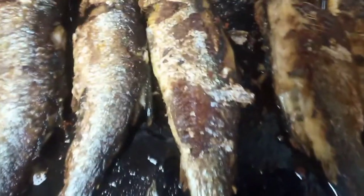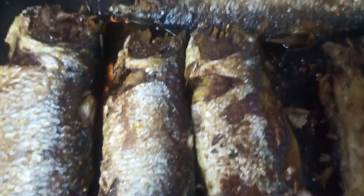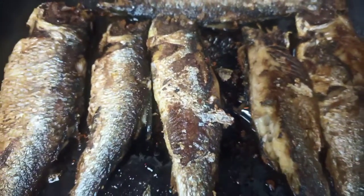If you want it more crispy, you can keep it on low heat and wait until it is more crispy. I will keep it on low heat like that.